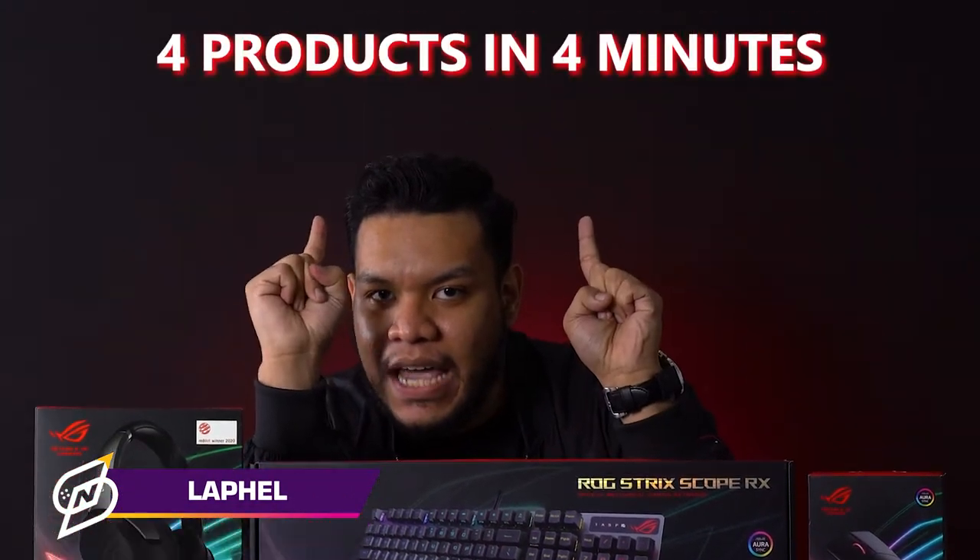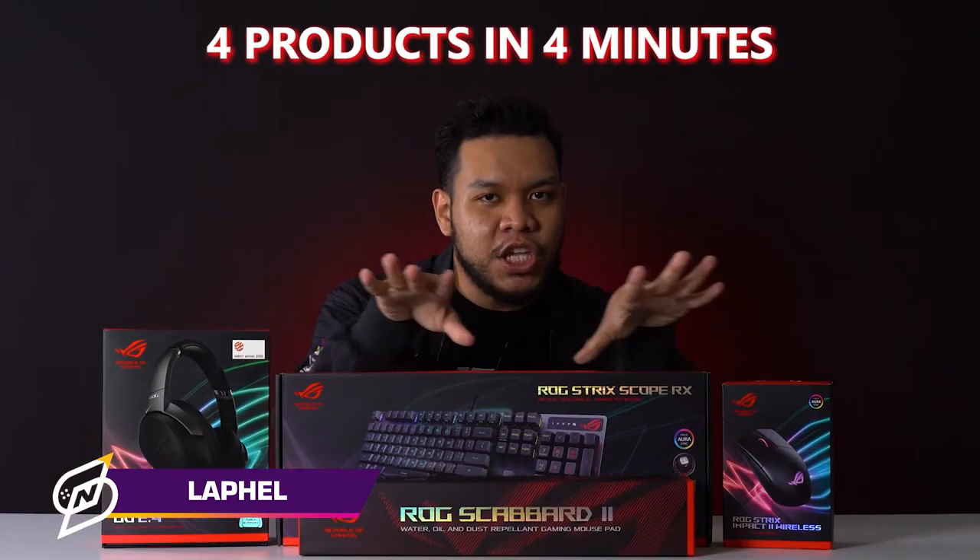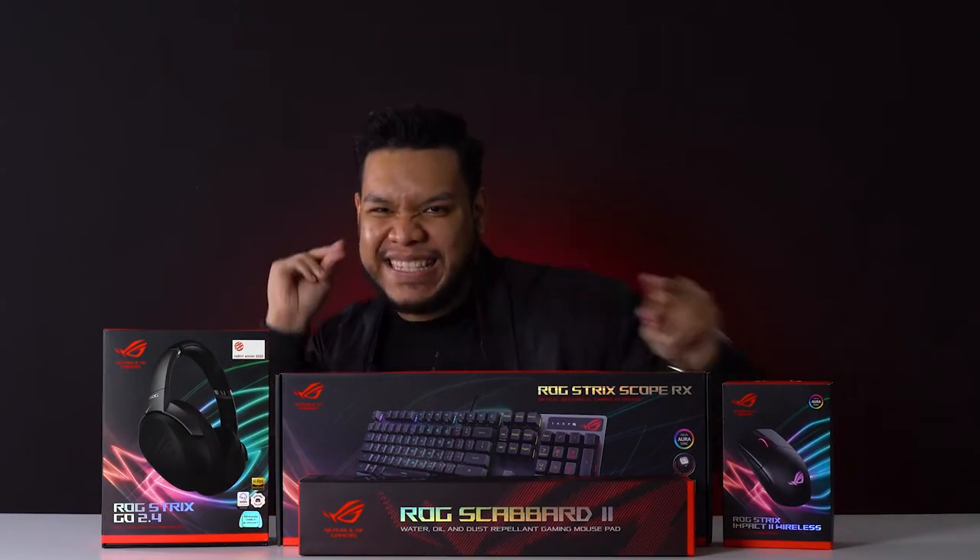Hello and welcome to 4 products in under 4 minutes. My name is Lephel. Like the title of the video says, I will be introducing 4 ROG products in under 4 minutes. Let's go!